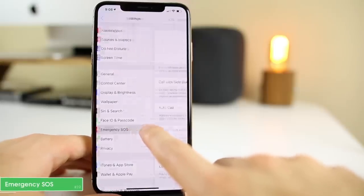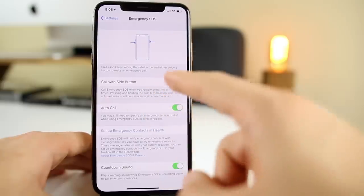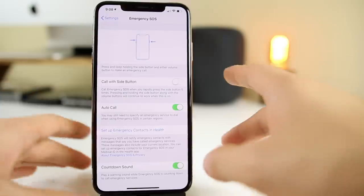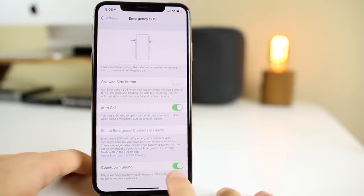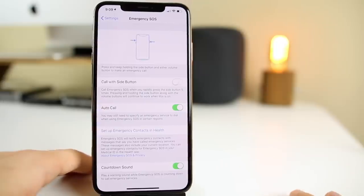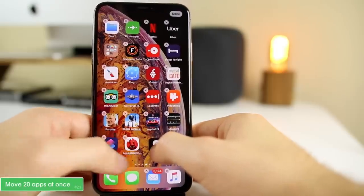Another setting to know about is Emergency SOS. I hope you never have to use it, but it's very useful. You can call emergency services by tapping the side button five times rapidly — it will have a countdown sound so you know what you're doing. This is a quick and discreet way to call for help. If someone broke into your house and you want to call police without being heard, definitely turn the countdown sound off, because it is very loud.